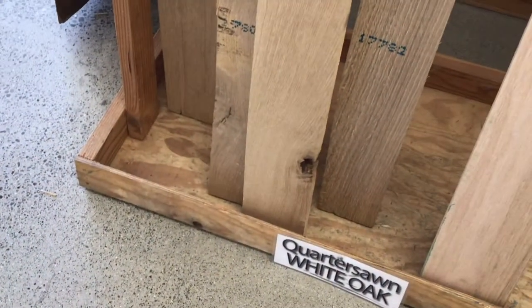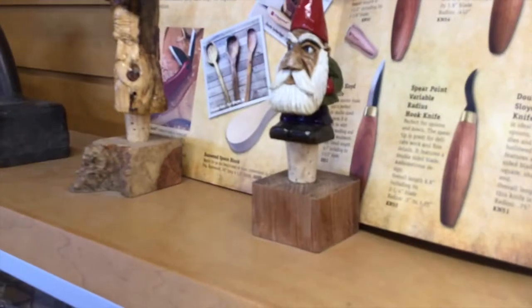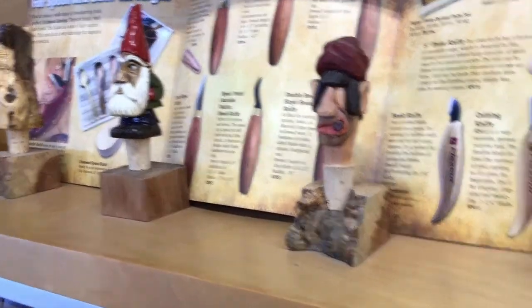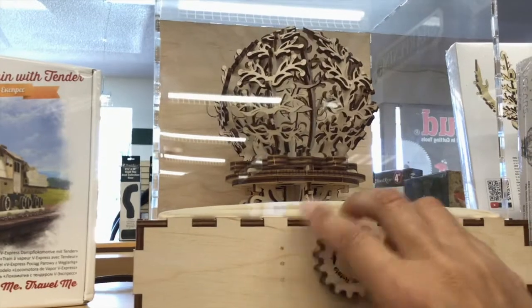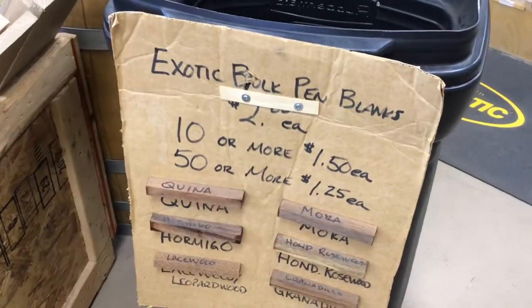These are white oak, which is what I need, but those aren't quite right. These are too short — I feel like Goldilocks, nothing's exactly what I need. Oh look at this guy — that's cool, it's like a princess in a cabbage, which is kind of weird. What I really need to find is some white oak planks. Oh look at this bargain bin — that's fun, but that's not what I need.